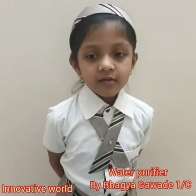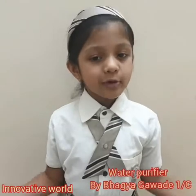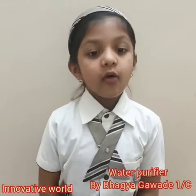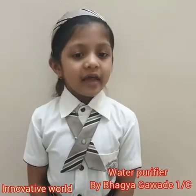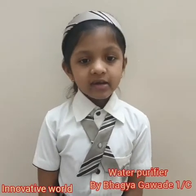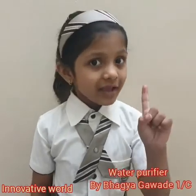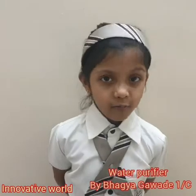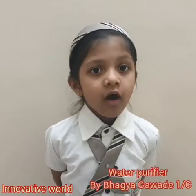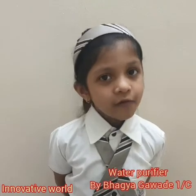In the science fair, I will show you how to purify dirty water without an electronic purifier. In 1908, Hartwood Taylor invented the first electronic water purifier. But before that, there was another kind of technique to purify the water.